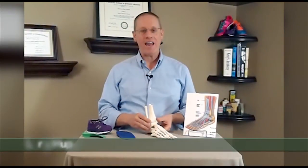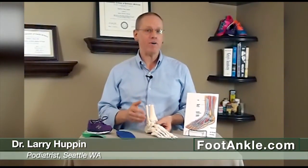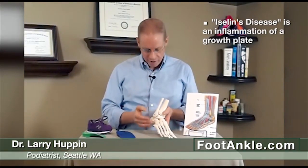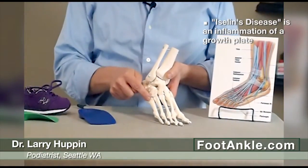I want to talk for a couple of minutes about pain on the outside of the foot in children, particularly a very common problem called Iselin's disease. Iselin's disease is a type of what's called an apophysitis. An apophysis is another name for a growth plate, and itis means inflammation. So this is actually the inflammation of the growth plate, and it's on the outside of the foot right at the base of the fifth metatarsal bone.